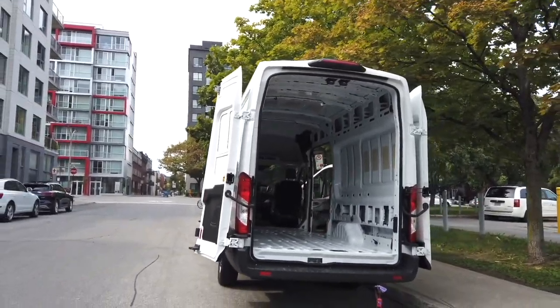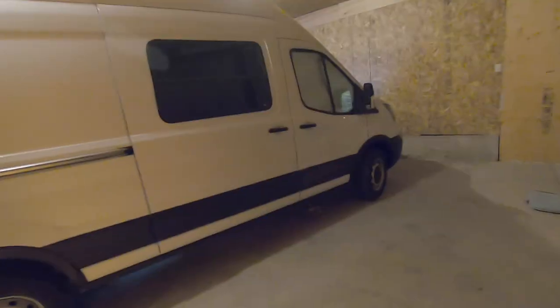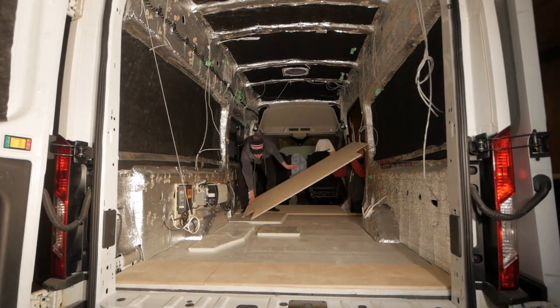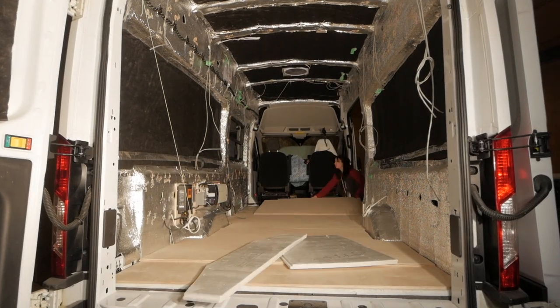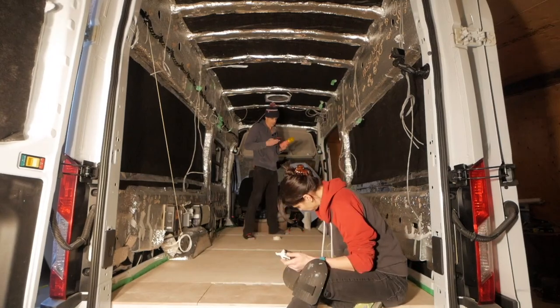Welcome back and thanks for joining us. If you're new to our channel please hit that subscribe button and the notification bell so you'll be notified of each new video. In the last video we attached the third layer, secured the plywood down to the XPS foam board, and filled in the holes with wood filler and the gaps along the walls with expanding foam.